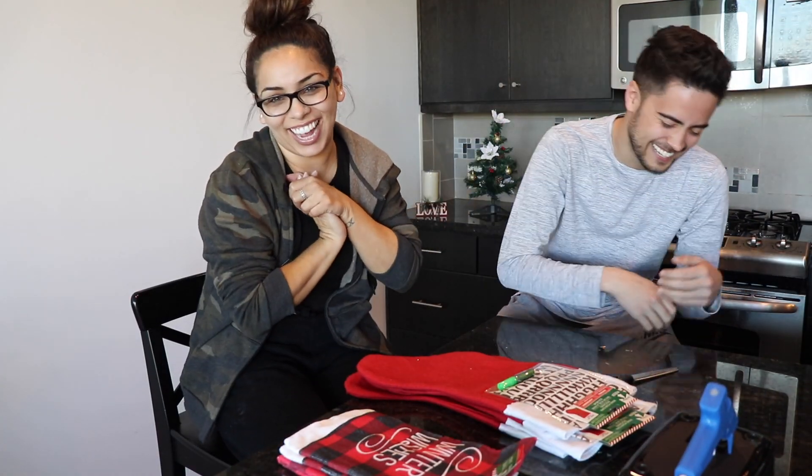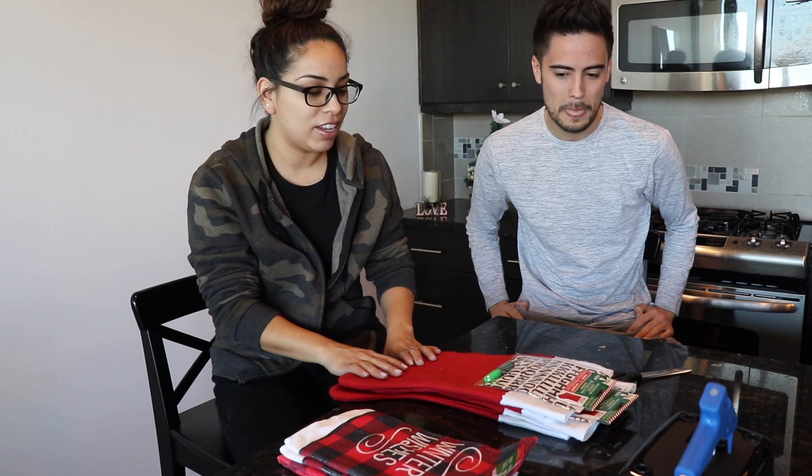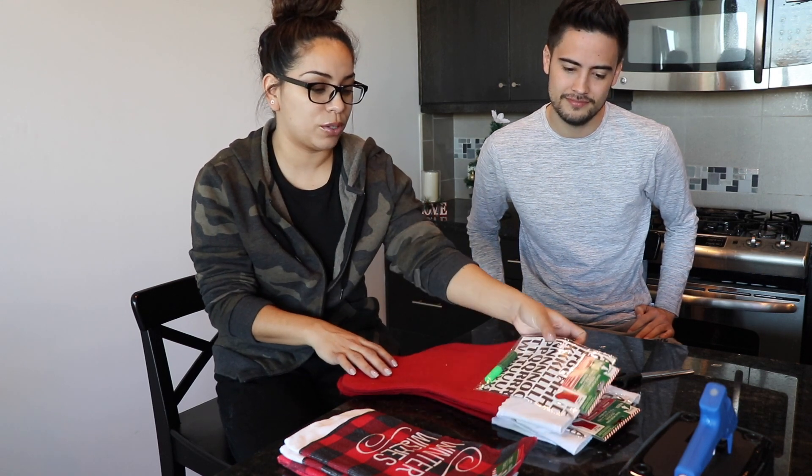Hey guys, welcome back to my channel. Sorry Jacob, I broke my tripod again. So today we're gonna do some more DIYing for you guys because we're back at Cody's house and we haven't finished all of his DIY stuff. For today's DIY project we're gonna make all the dogs some stockings, and these ones are cool.